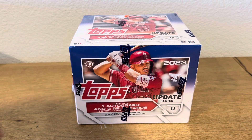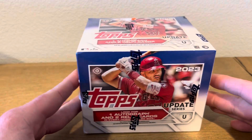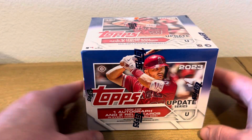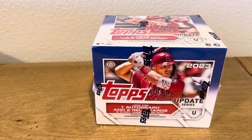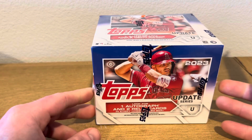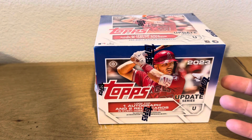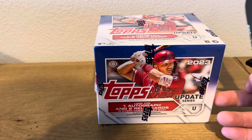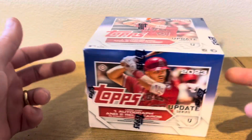Hey everyone, welcome back to Castle Ripon. Today we are doing a little old school — old school to last year. We have a Jumbo Box of 2023 Topps Update. I went to the card shop; I was going to pick up some hangers and they're all out of hangers, and we're kind of not doing too good on the Series 2 that just came out. They kind of bugged about the prices of the Topps Chrome Platinum for this year. So this was $80.